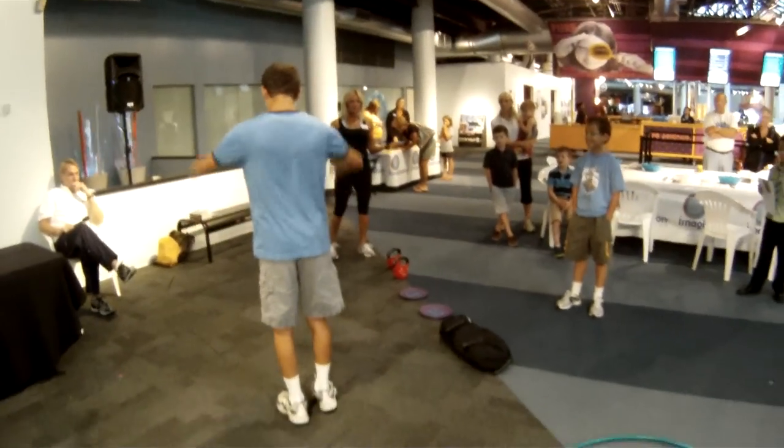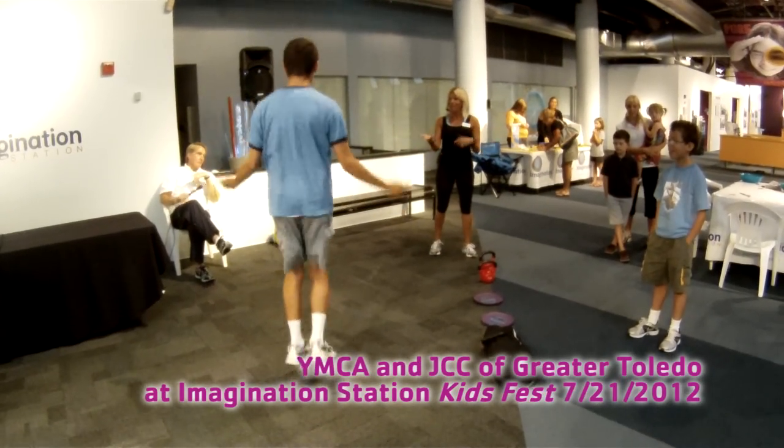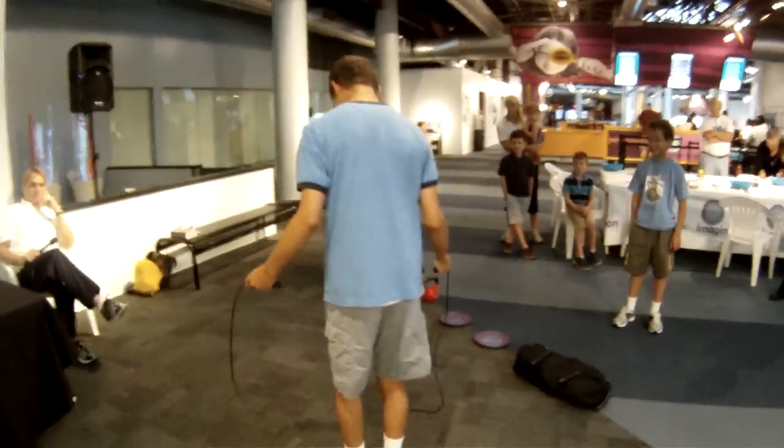Next thing we have is a jump rope. Some have weights in the handles — about one and a half pounds per handle — which is great. There are also fully weighted jump ropes throughout, and then we have a different one that is more speed style, which Brian is showing in an excellent demonstration.